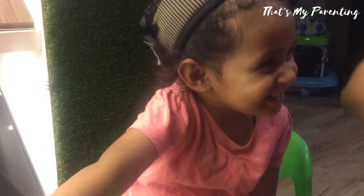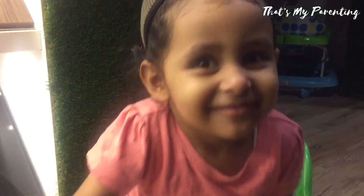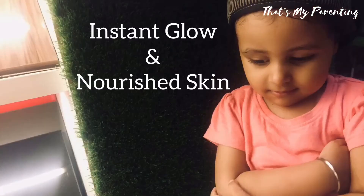Keep it for 10 to 15 minutes and then wash with normal water. You will see glowing and nourished skin instantly.